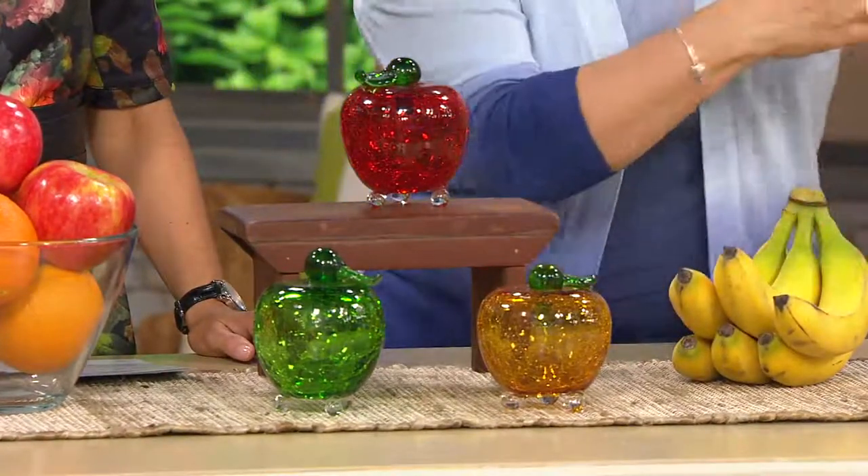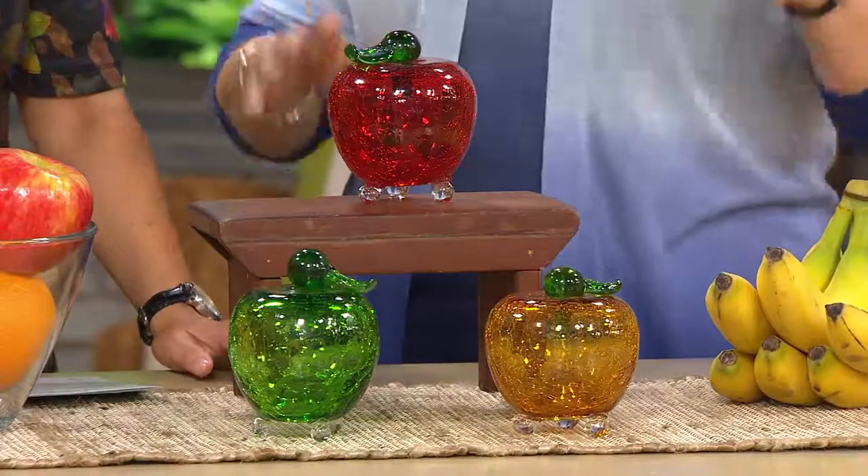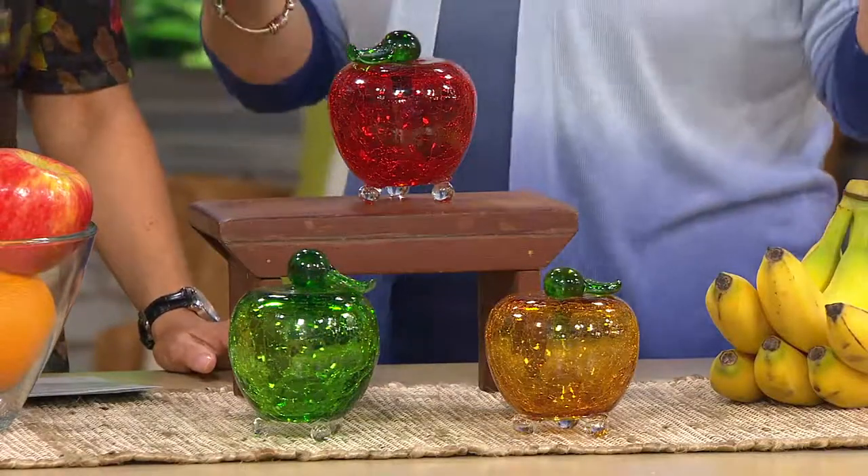What you're going to do is get rid of the rotting fruit to make sure that that is away, and then the fruit flies are going to be lured into your beautiful crackle glass apple. It's so simple, and they're beautiful just while you're not using them for that purpose.